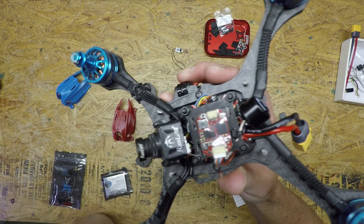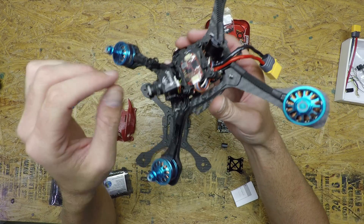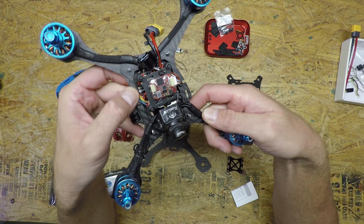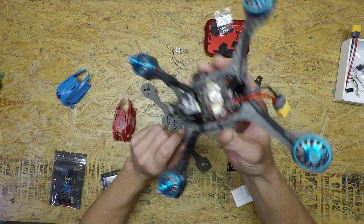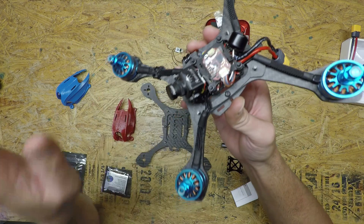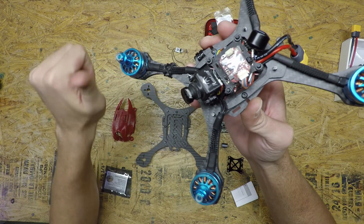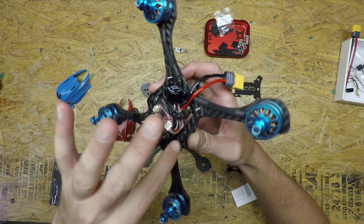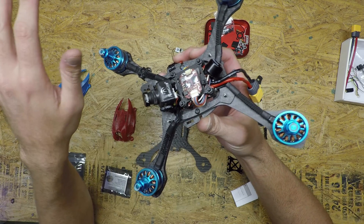Before I get started on the build — how I mount the RX. There are two different ways. The first and main way is right along the side of the four-in-one down here in little foam tubes. People are going to say it's all up in the carbon and you're going to have RSSI issues and failsafes — just take my word for it that it won't happen. I've gone that 1,700 feet that I did for the antenna test with the RX locked inside the carbon pocket with no issues whatsoever.